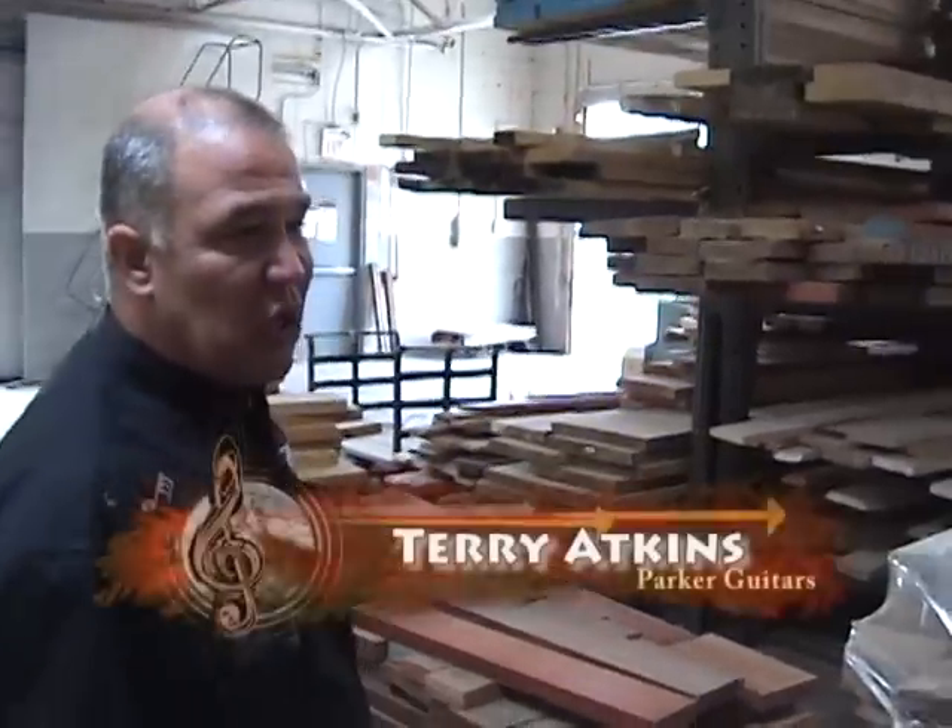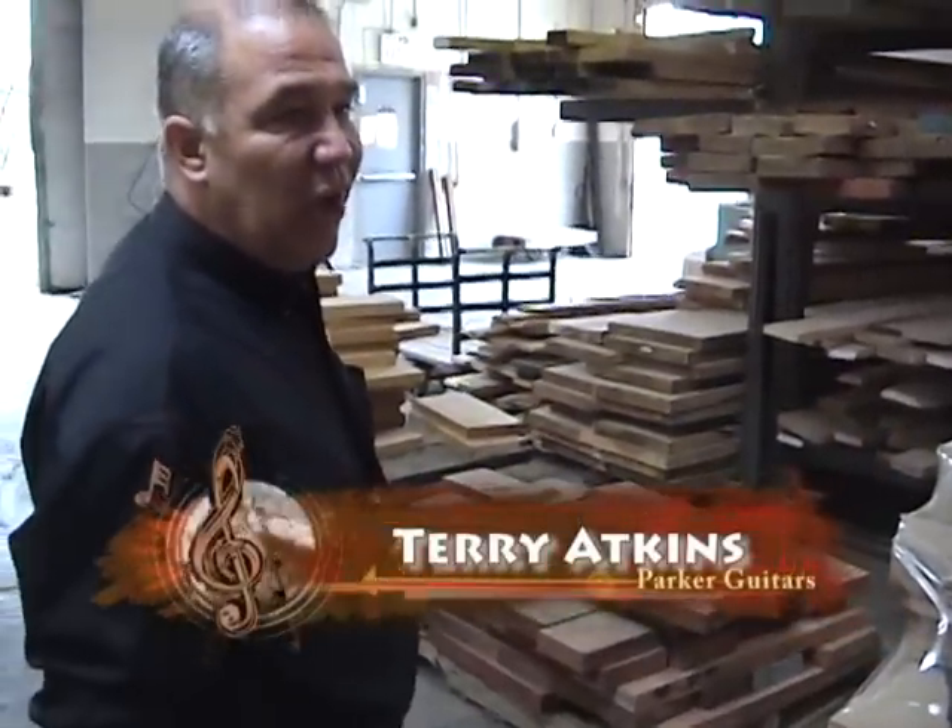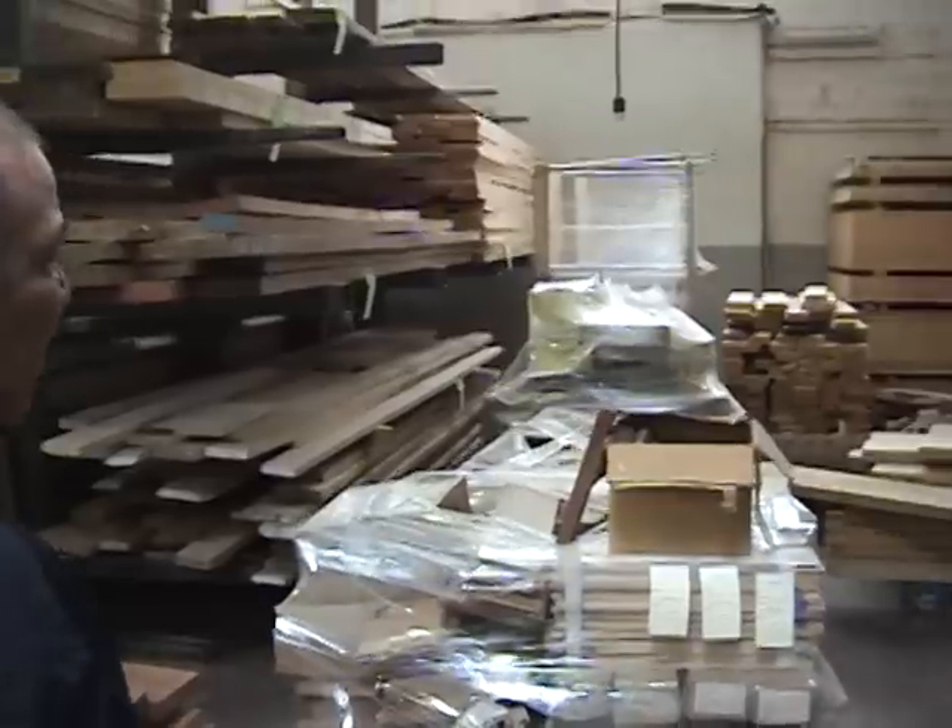This is an accumulation of stuff that we just don't use anymore. Now that we've got new owners, we're saying, okay, what are we going to do with all this stuff?